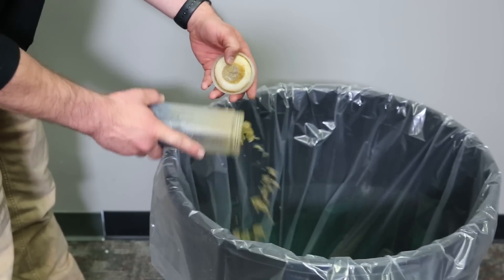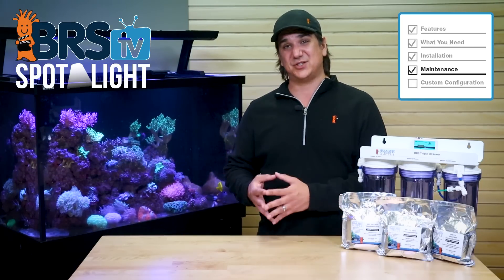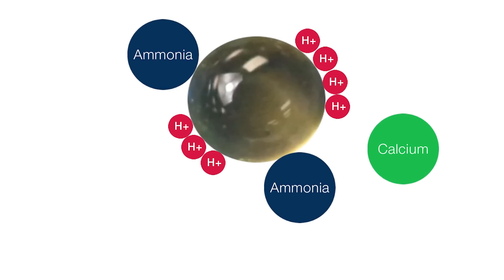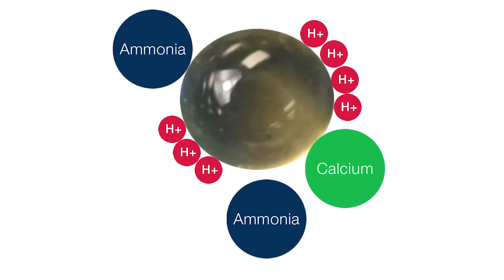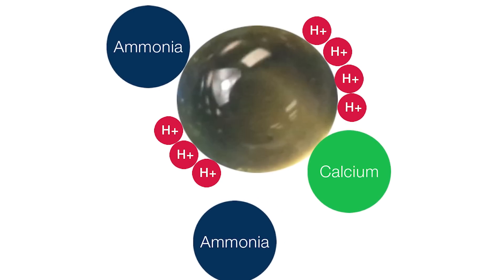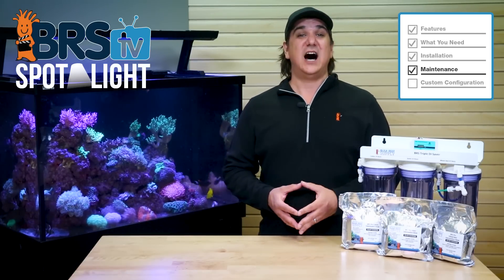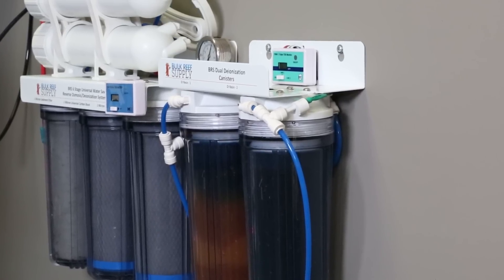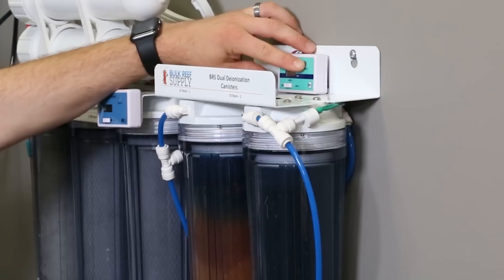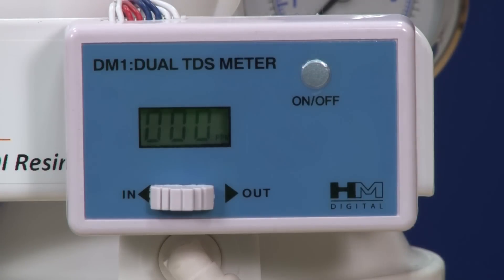Once you do go past 100% depletion, DI resin will not just start letting some elements through. The depleted resin will actually still remove contaminants it has the strongest affinity for; however, to do that, rather than releasing hydrogen or hydroxide like fully charged resin would, the depleted resin will dump the contaminants it has the least affinity for — which for the cation is often ammonia, and silica for the anion. Obviously both of these are less than desirable.